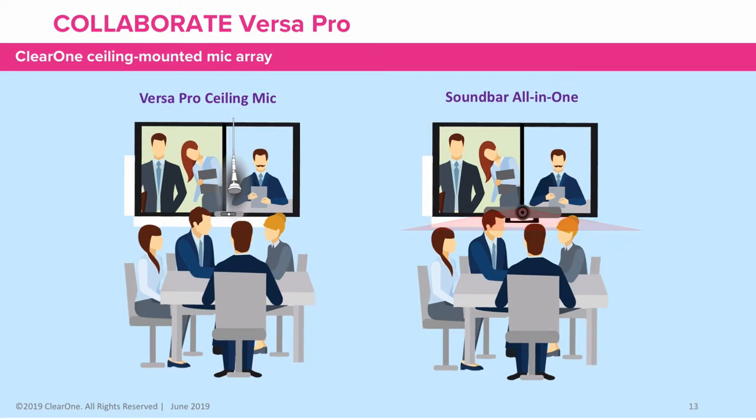The soundbar camera mic combo can't pick up everyone at the table since it requires everyone to be facing the camera and mic. A secondary mic has to be added to the table to pick up all the people talking.